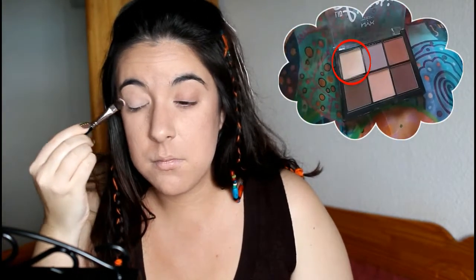Voy a seguir con los ojos. Después de echar una prueba separa sombras, la voy a sellar con una sombra mate de un color crema de la paleta Lingerie, para que nos ayude a que las sombras que pongamos encima tengan más color y se difuminen más fácilmente.